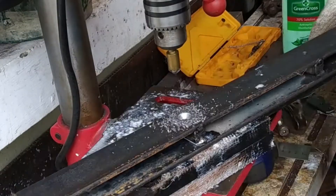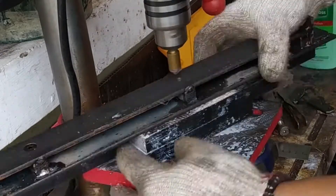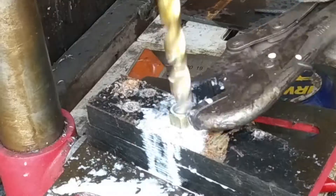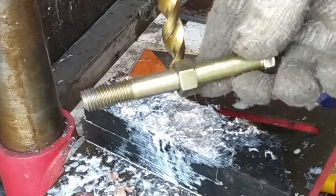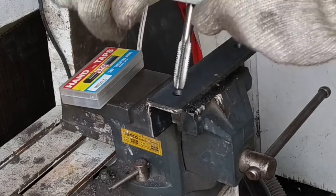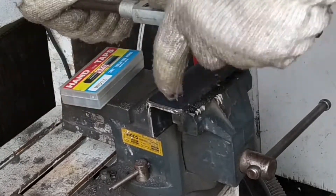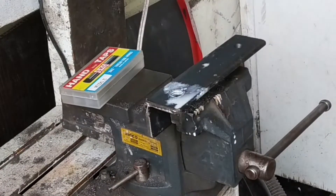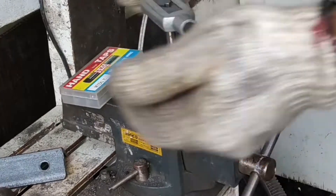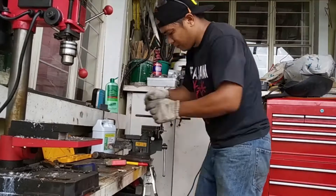These are the parts that have countersunk holes, so I'm using a countersunk bit to do that. Of course, I had to do some tapping work. Other parts need a thread, so this is the tapping process. I'm using an M12 by 1.75 hand tap.